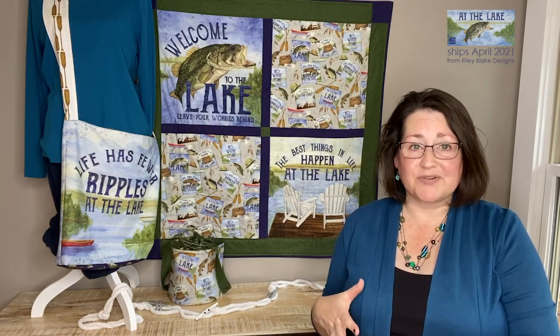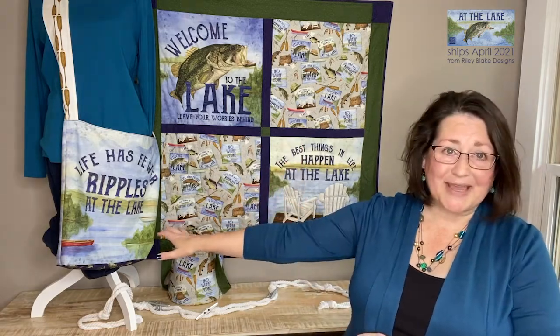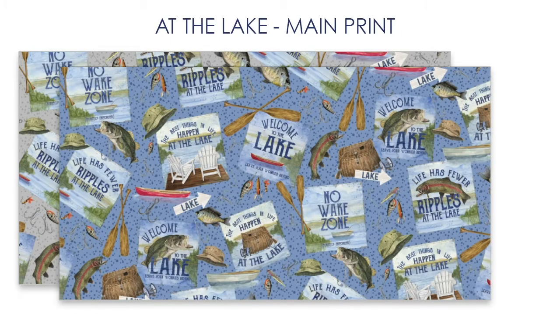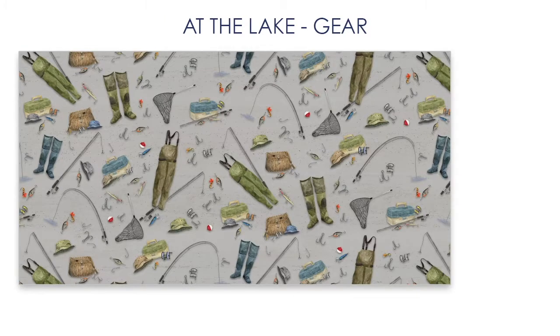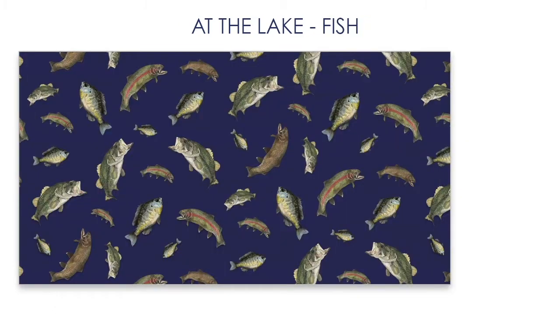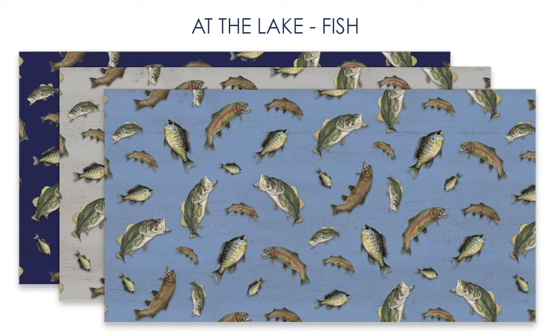There are 16 prints and a panel which I use to make this quilt and this bag. The main print is a beautiful collage of sayings and gear and fish on four different textured backgrounds. Then we have the gear print, the tackle boxes, the fishing poles, all that sort of thing. Then we have a fish toss and all of these images I have hand painted in watercolors, and they've done a beautiful job getting that to look crisp and gorgeous on the fabric.